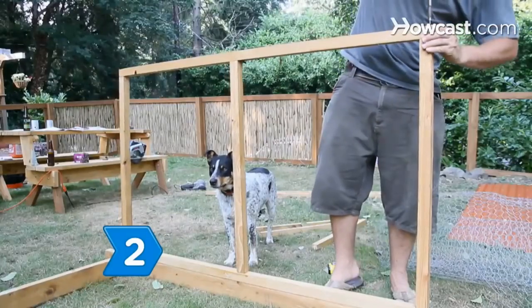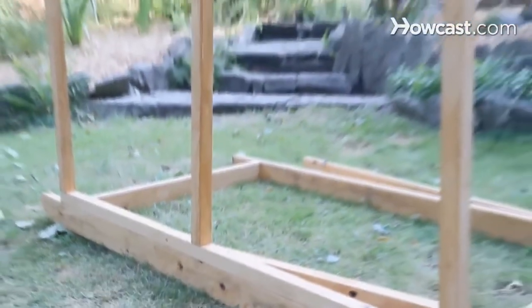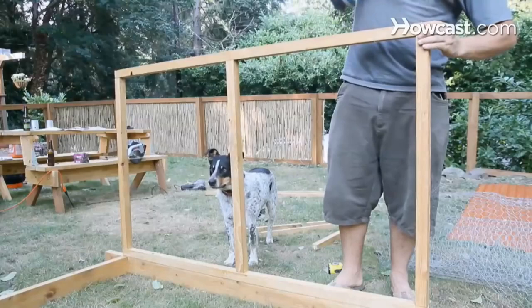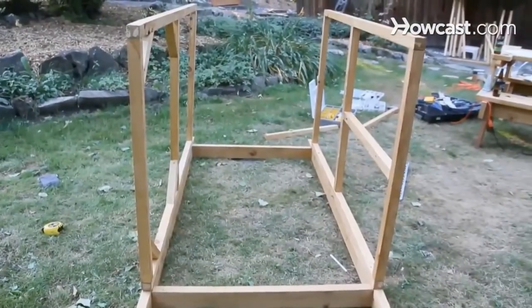Step 2. Construct a frame for the sidewall by screwing 2 4-foot 2-by-2s perpendicularly to the ends of the base frame, a foot in from the front and back. Screw in a third 4-foot 2-by-2 between the first two, 4 feet behind the front post. Now screw a 6-foot 2-by-2 across the tops of the posts to finish off the wall. Build another identical frame for the opposite wall of the coop.